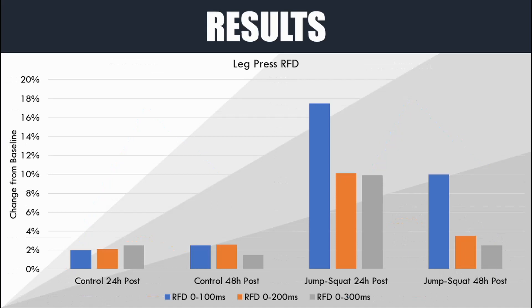Rate of force development on the leg press also saw a similar trend. The jump squat group improved performance at 24 hours post, especially within the first 100 milliseconds, and performance within the first 100 milliseconds was also increased at 48 hours post. This means force was able to be produced faster within the first one second of the leg press, although speed of force produced over the two and three second period was not improved as much. The control group at both 24 and 48 hours post did not significantly improve performance at all. Maximal isometric force on the leg press was not any different from baseline in either the jump squat or the resting group.